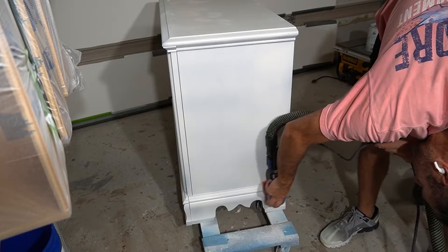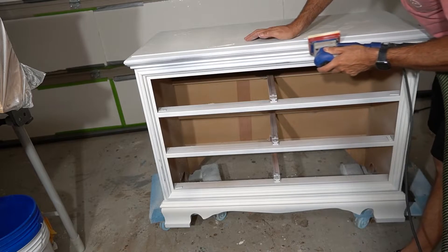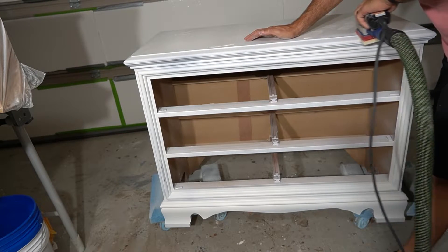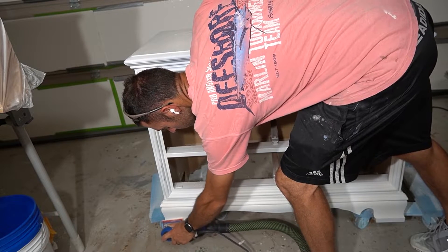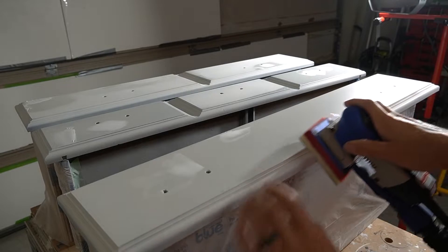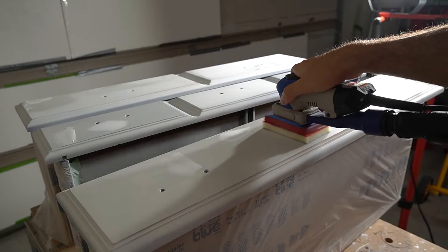Here I'm just sanding everything, including the spackling, with a surf prep sander. I really like surf prep sanders for paint prep. I also have a Mirka sander — I prefer Mirka for woodworking, but for paint prep and in-between coats, I like surf prep. They make a pretty good sander for that specific purpose.